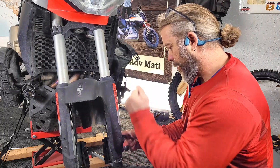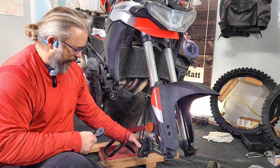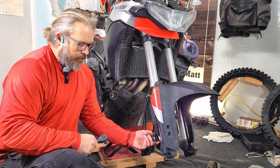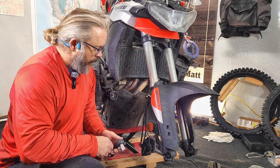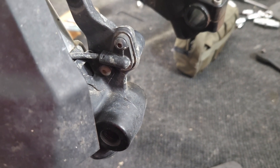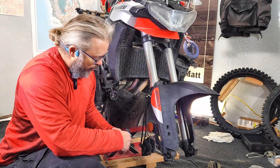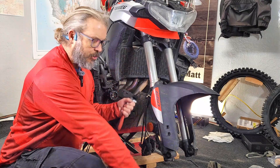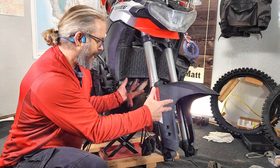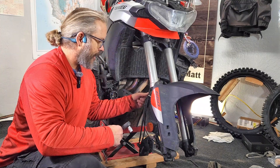The first caliper uses a 13-millimeter socket for those caliper bolts. There's an ABS sensor tucked under here, and once I get the plastic removed, I can get the sensor pulled out. The ABS sensor bolts are size 4-millimeter Allen heads — four on each side — and then the plastics will come off. What I like to do instead of wrestling the plastics out is just slide the fork tube out of one side and then the other, leaving everything connected.